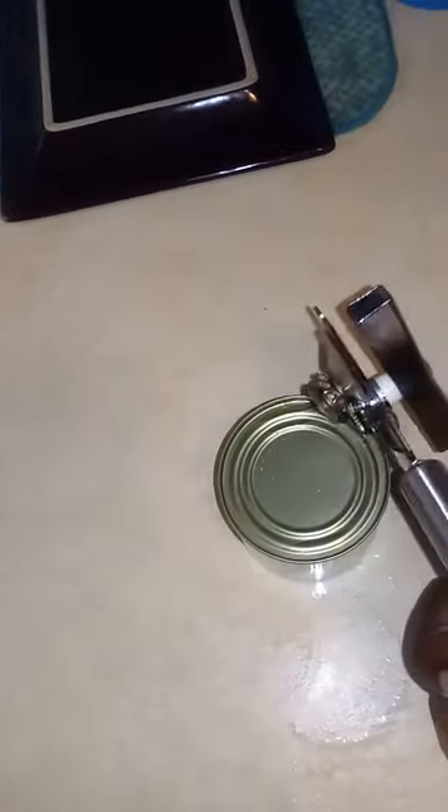We've seen this video on Facebook — everybody opens a can like this, right? So the girl put the can opener on top and opened the can. I wanted to know if it was true. All these years we've been opening it the other way — I wanted to see if I could open it like this.